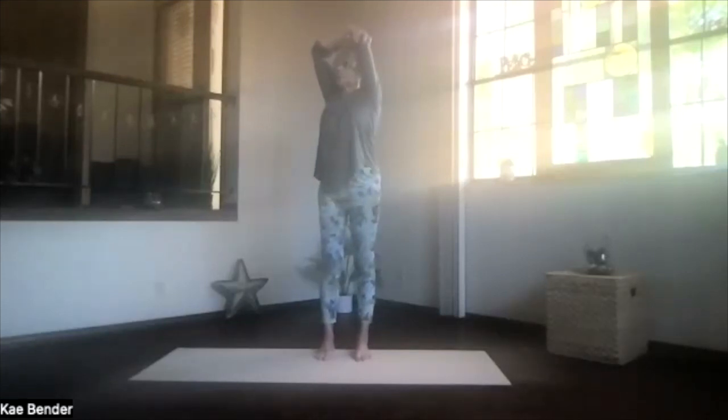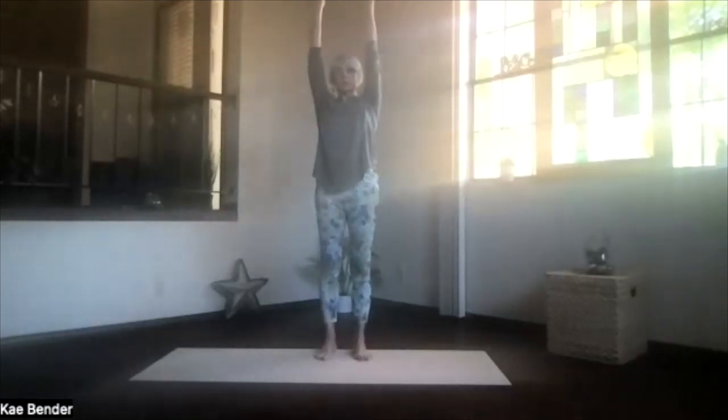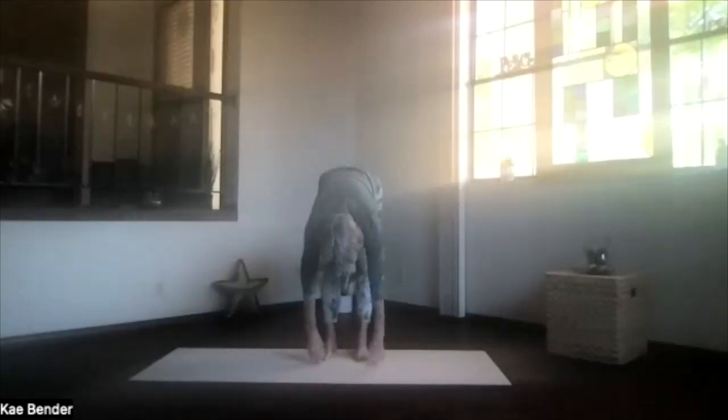Then inhale upright, exhale around to the center, shoulders down, arms extended, and stretching fingertips to the ceiling. Take a moment and breathe. And then swan dive forward, arms at shoulder level, chest leading. Come halfway down, stretch things out, and then drop into ragdoll.